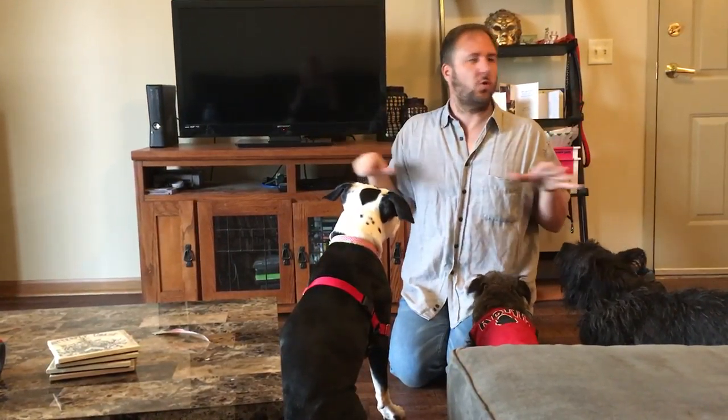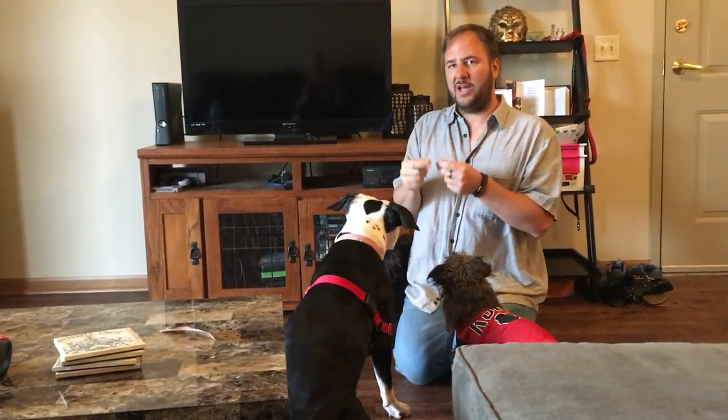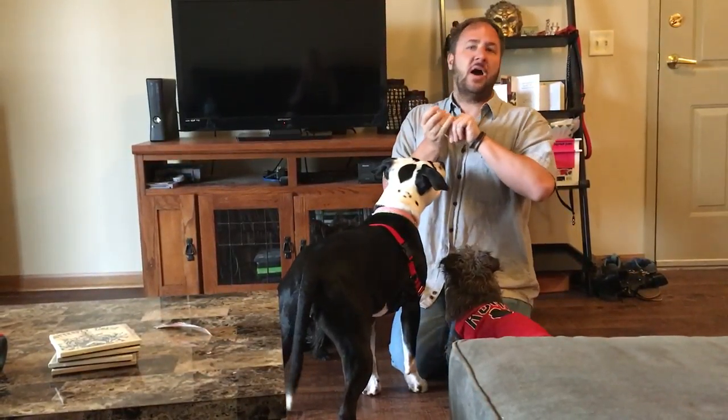I would start out by practicing it here. First practice it when the room is quiet like it is now. Then later on, turn the TV on or have a friend come over. We want to gradually increase the level of distractions so she's able to do it amongst other situations.